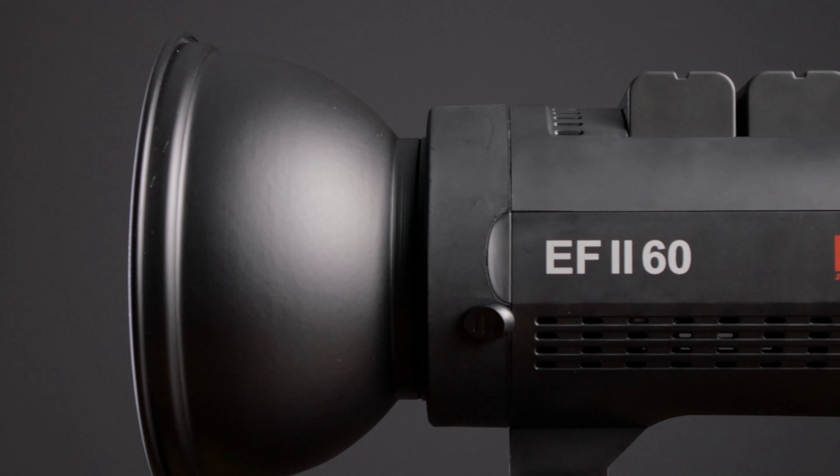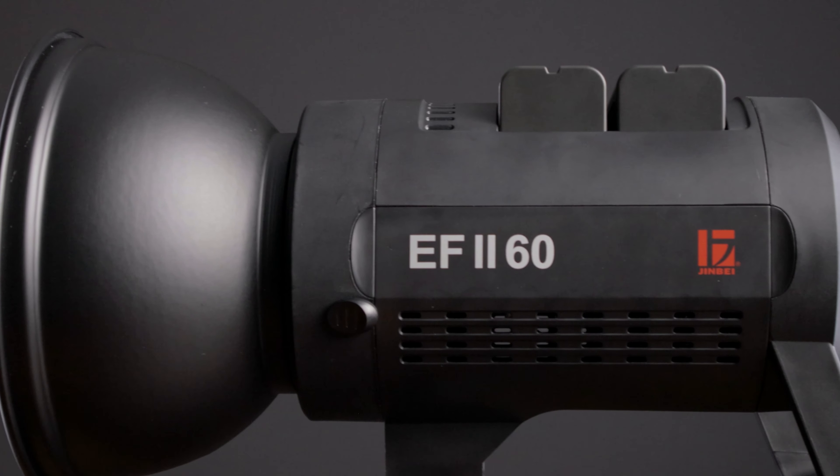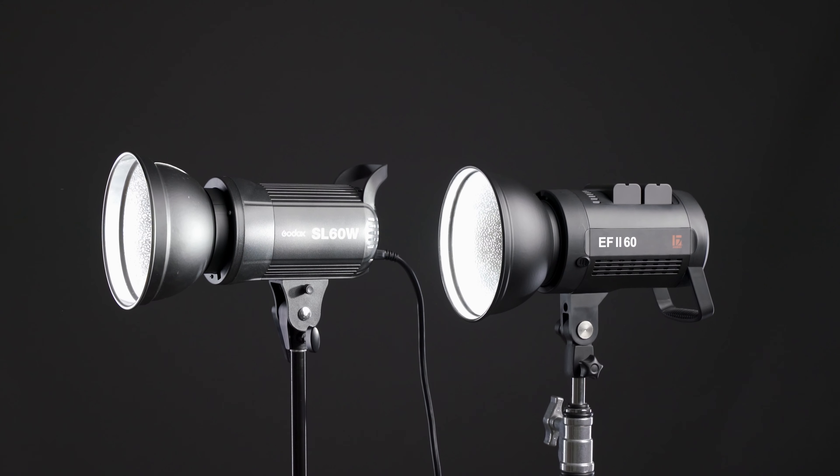When it comes to fan noise, this light is actually slightly quieter than the Godox SL60W and the SL150W. I'll play audio from all three lights back to back — I boosted them all to the same level and made them louder so you can hear them more easily. The fan noise is a little lower pitch, so it's even less noticeable and it's easier to remove in post.